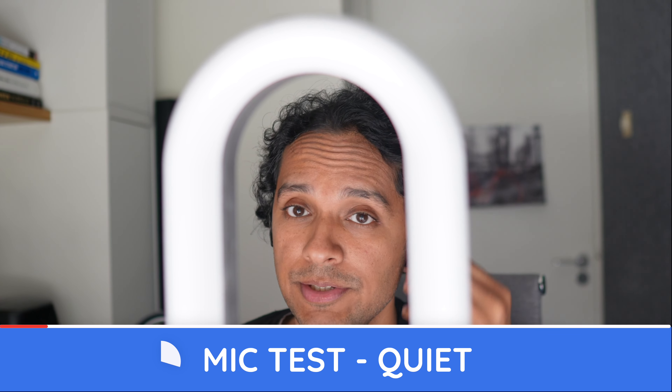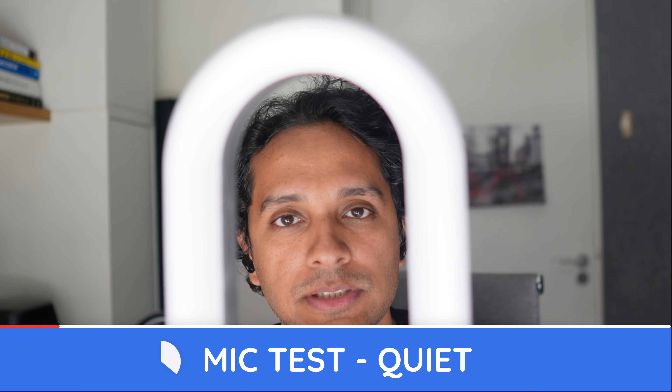Edifier NeoBuds Pro, quiet conditions. Pop pop popsicle, ice ice icicle, test test testing, one two three.